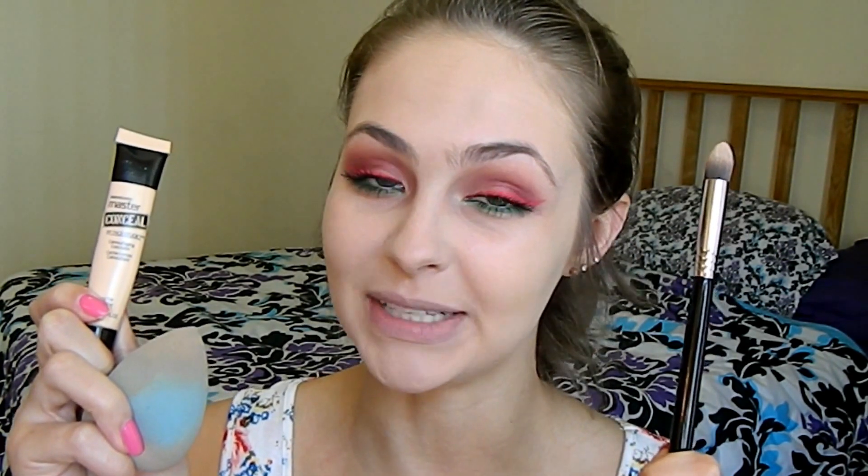To clean up, I'm placing the Maybelline Master Conceal Camouflaging Concealer in shade 10 Fair on my inner corners and under eyes using a Sigma Precision Tapered P86 brush, then blending it out with my beauty blender. I may have gotten a little too much product on my face, but I'm just going to blend it out really well. Now I'm setting my face using Bare Minerals Mineral Veil and an Elf fluffy face brush.